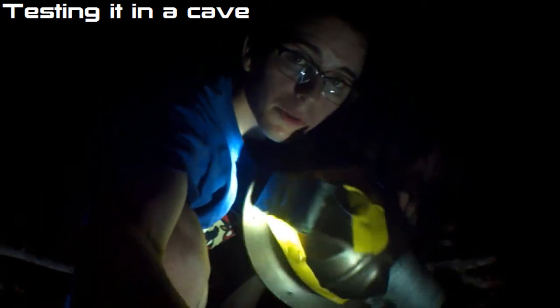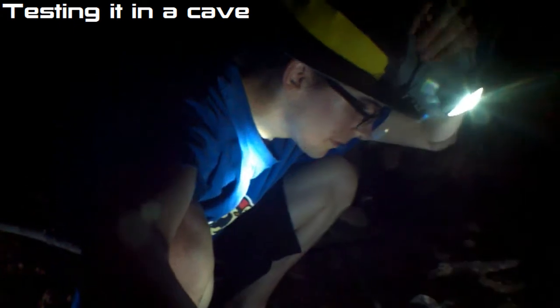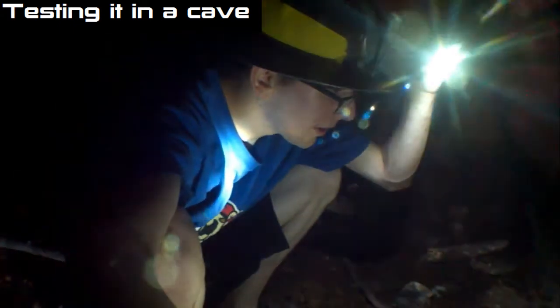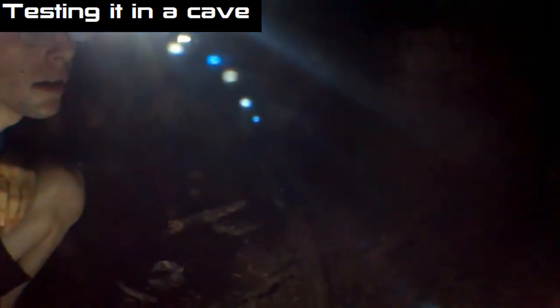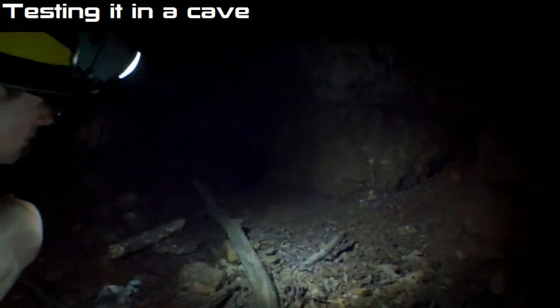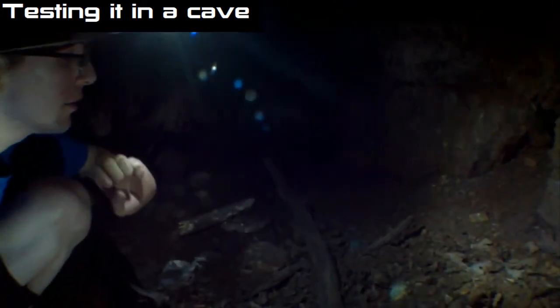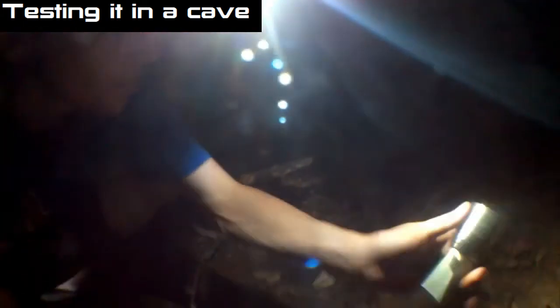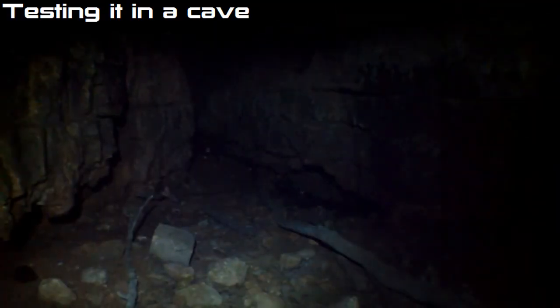I don't know if you can see this, but this is the helmet right here. Put it on. Turn it on. Turn it on high. Now it looks out pretty good, actually. I like the light quite a bit. And it disperses the light over a wide area pretty nicely, as opposed to my flashlight, which just shines it into a small point.